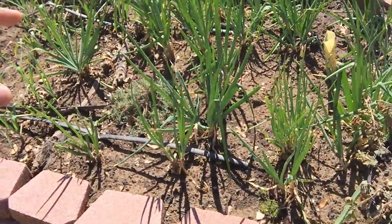Hi y'all. This is a quick update on propagating rotten onions. I planted these rotten onions back in late December — I'm not really sure, somewhere around that time frame — but I had rotten onions and I planted them in here.